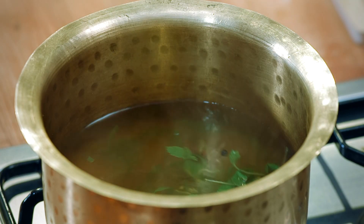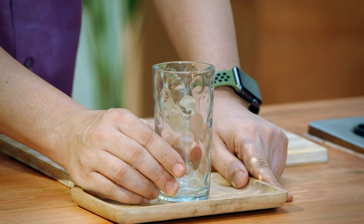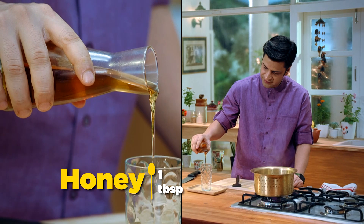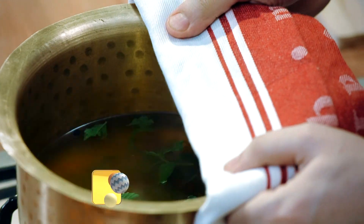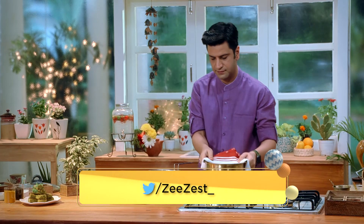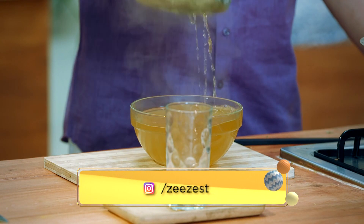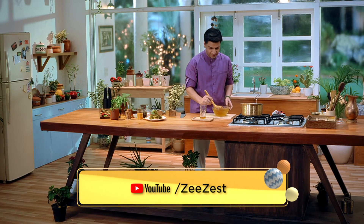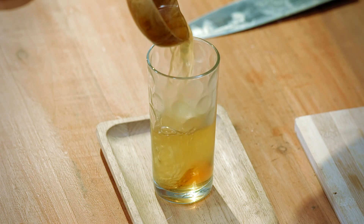We will give it a bit. Before we serve it, we will add some salt.